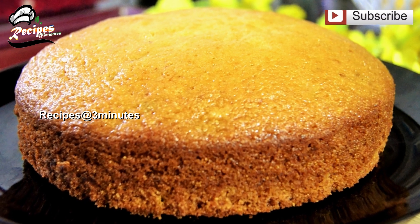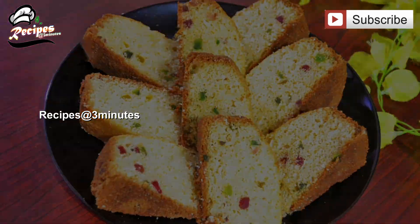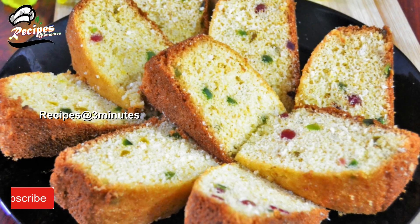Hi friends! Hello everyone! Today we have a recipe for a tea cake. If you want to make a tea cake, you can make it. Let's do it here.